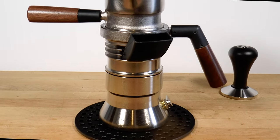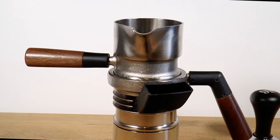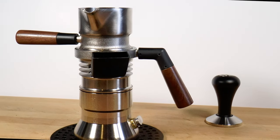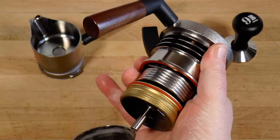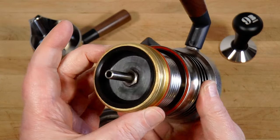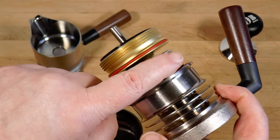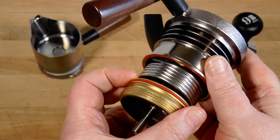You'll notice a superficial resemblance to a moka pot. Don't be misled. This is a legitimate espresso maker that uses heat alone to drive the process. No pump, no piston, no lever. Just valves. It's very clever. The designer, a man called William Playford, is an engineer who had been concerned with jet propulsion and noticed obvious similarities.